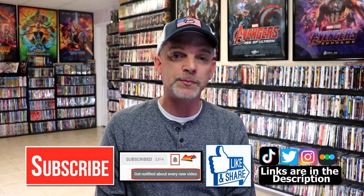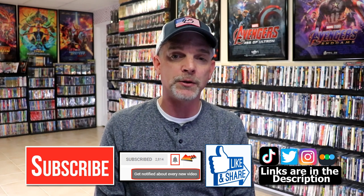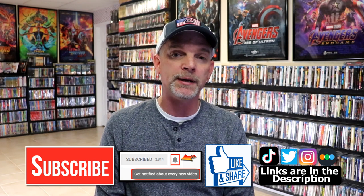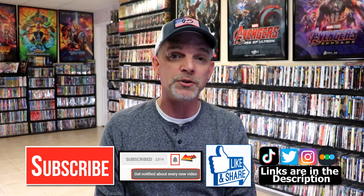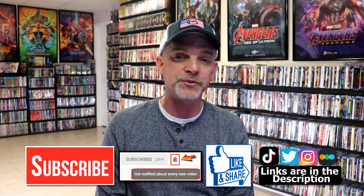If you like what you saw here today, please give it a thumbs up and share the video. If you haven't subscribed to my channel, I'd really appreciate it if you would subscribe. If you do subscribe, please remember to hit that notification bell so that you can be notified every time I upload a new video. If you haven't found me on my social media accounts, I'm on Instagram, TikTok, and Twitter. And if you'd like to find out what I've been watching, you can find me over on Letterboxd — I do have links below. Thanks again for watching, and we will see you next time.